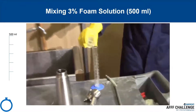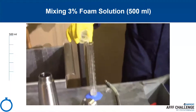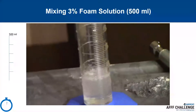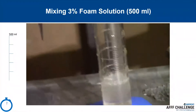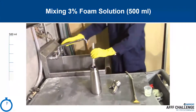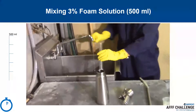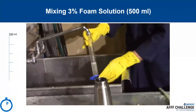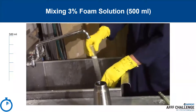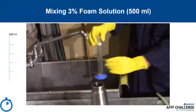This protocol shows how to mix 500 milliliters of 3% solution. Participants will wear protective gloves, safety glasses, and a lab coat for all material handling. Pour 15 milliliters of foam concentrate in the 100-milliliter graduated cylinder. Fill up the cylinder to 100 milliliters total by adding another 85 milliliters of water. Pour this into the whipped cream maker. Repeat this three times to make a total of 500 milliliters of solution.